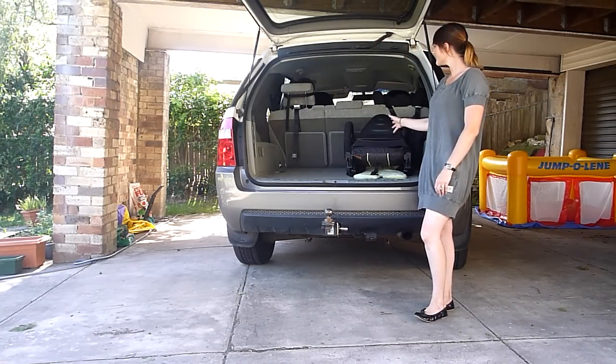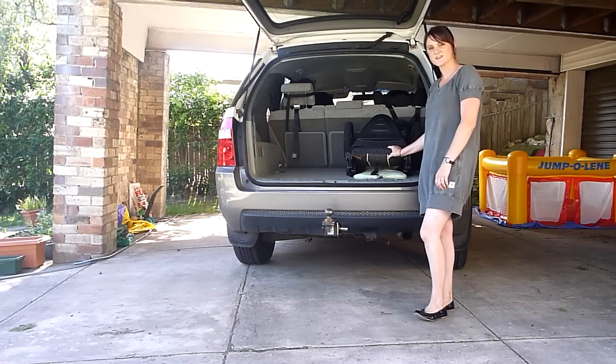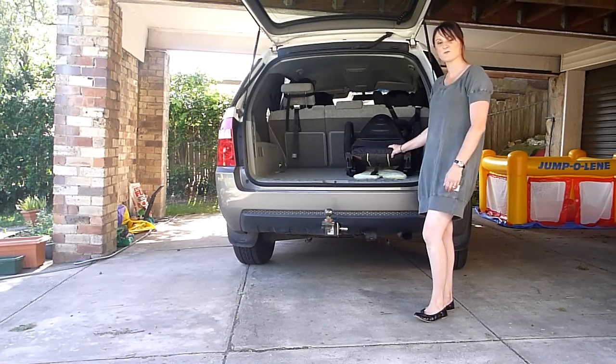So that's how you collapse it. This is how it fits in the back of the Ford Territory, just for your information. Thanks for watching and good luck.